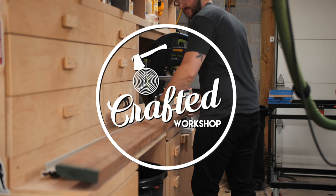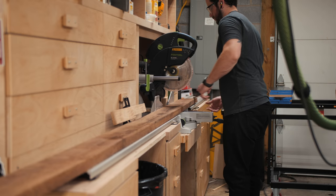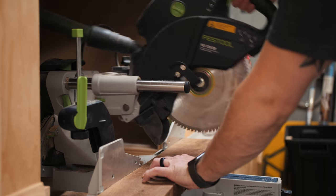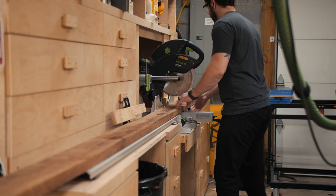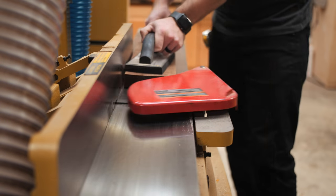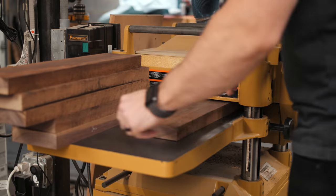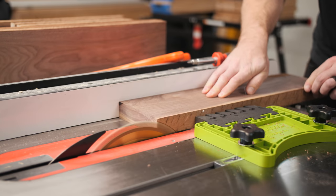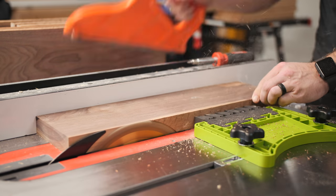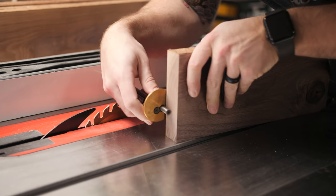I built this boombox out of solid walnut, so I started by breaking down my rough lumber into individual pieces. If you wanted to simplify this build, you could just use sheet goods like plywood or MDF for the speaker cabinet, or just buy pre-milled lumber. After cutting the boards to rough length at the miter saw, I squared them up on the jointer, planer, and table saw. I purchased six-quarter or inch-and-a-half thick walnut for this build and wanted a final thickness of half an inch, so I needed to re-saw all my boards, basically splitting them in half.